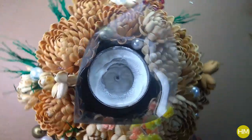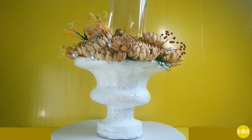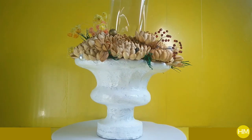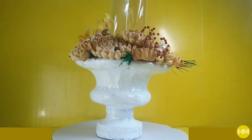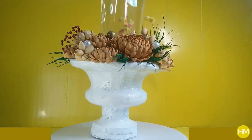At last I glued everything onto the urn and it was done! Thank you for making my first year here on YouTube a memorable one, and I promise to see you guys with more amazing craft projects. Do take care — love and light, bye!